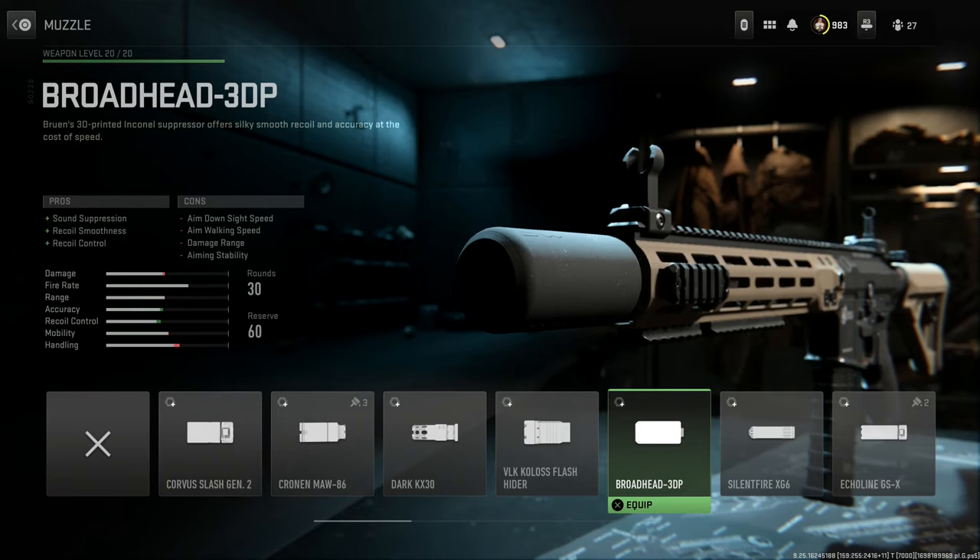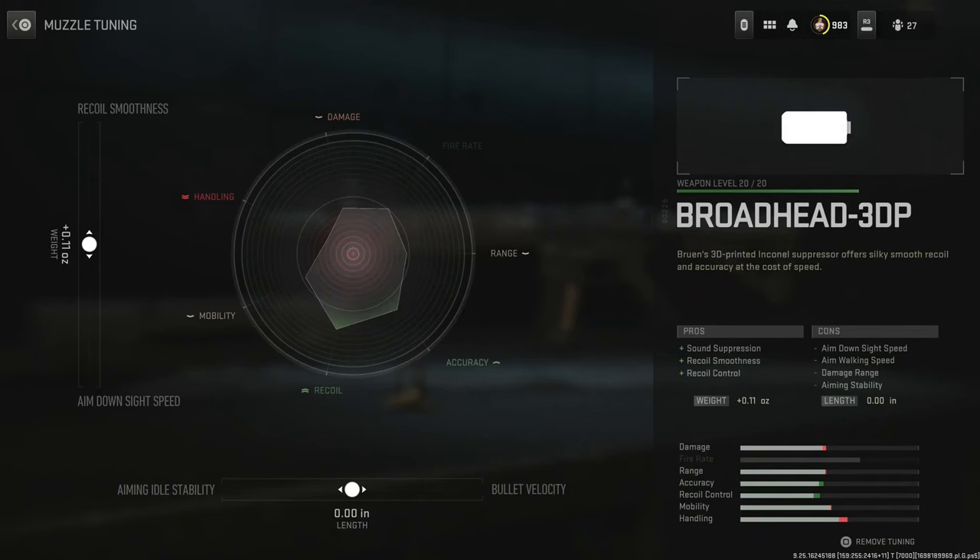It's meant for directing gases, sound suppression — a low profile suppressor. We'll go ahead and select this, giving us sound suppression, recoil smoothness, and recoil control. You can tune that however you want. This is actually a really good suppressor for recoil control — you're just sacrificing damage at range and aim-down-sight speed. But you do get very, very good recoil control with this suppressor.